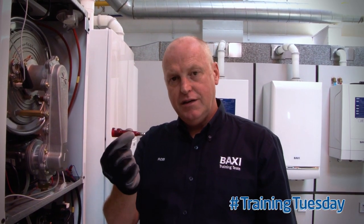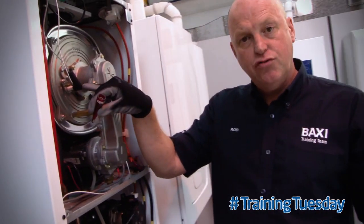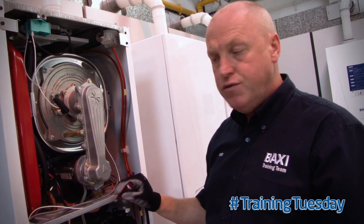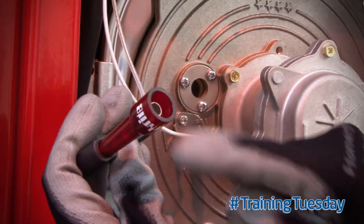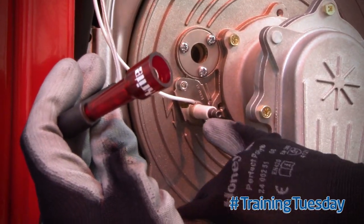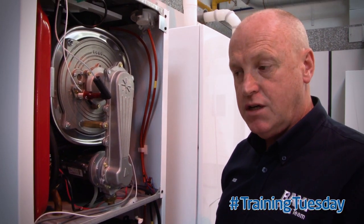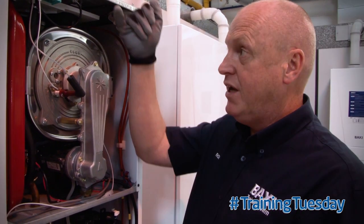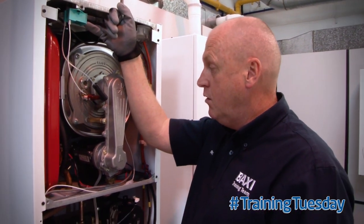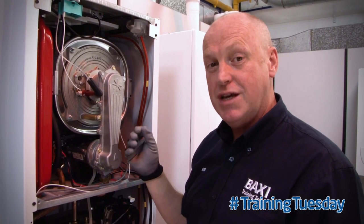First, what we're going to do is connect the spark plug tester in line with the ignition electrode lead, so remove the lead. Put the male end into the socket — the female end will then go in line over our ignition electrode. That's the spark plug tester fitted. What we have to do now is create a demand. If we're getting output from the spark generator, what we should see is an LED illuminate inside that plastic chamber on the spark plug tester.